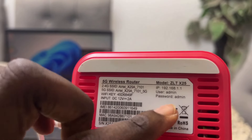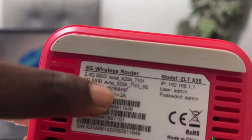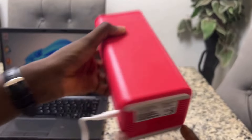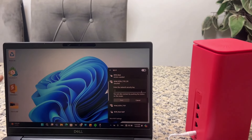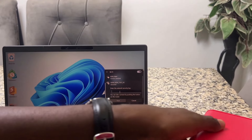So the user password — this is the default. Here you see the Wi-Fi key — this is where you get your key. You just input it on your laptop and you'll be good to go. Take the security key and copy that, then type it out.